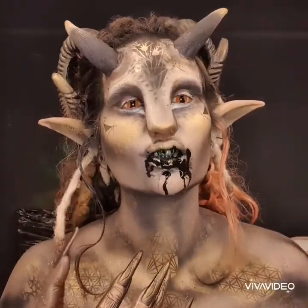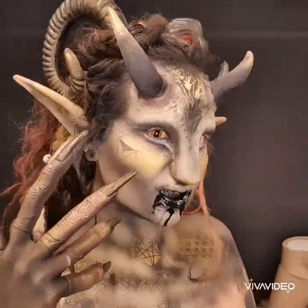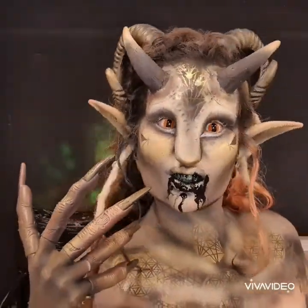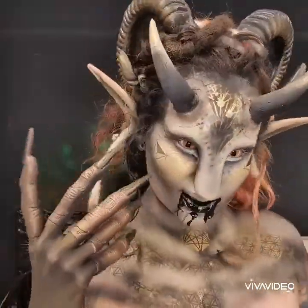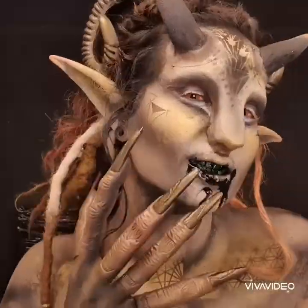I'm just spraying it with water to help it drip a little bit naturally. There you have it — I hope you like this look! The forehead piece for the fawn look is something I've made and I do sell online, just in case anyone's wondering. Hope you like it.